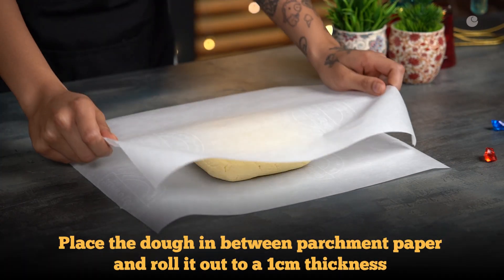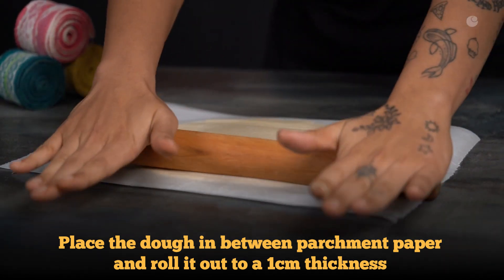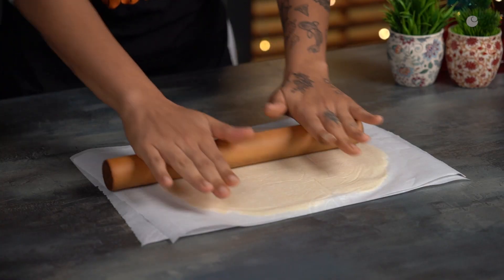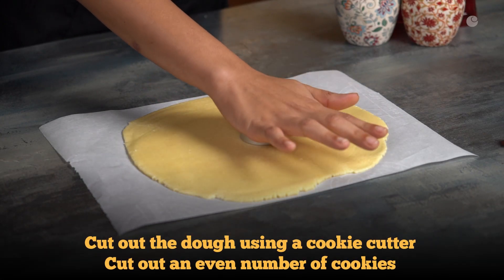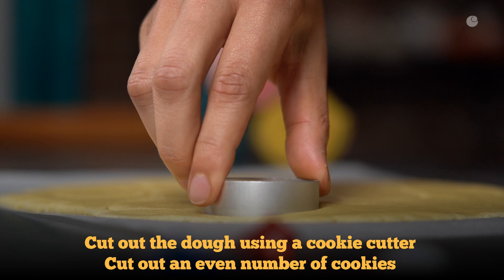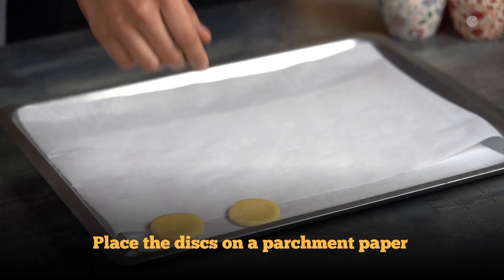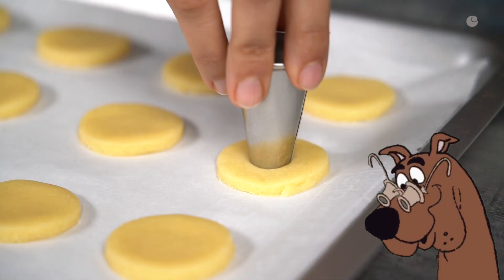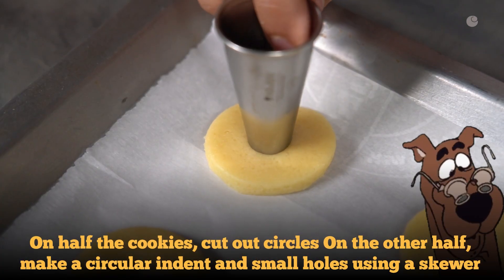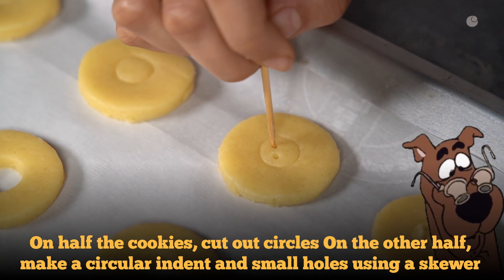Now let's take out the chilled dough and roll it out between parchment sheets. Cut out circles first. On half of the circles, cut out another smaller circle in the centre. In the other half circles, make a circular indent in the centre and a few small holes using a skewer.